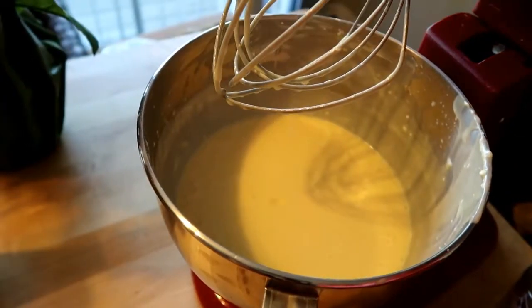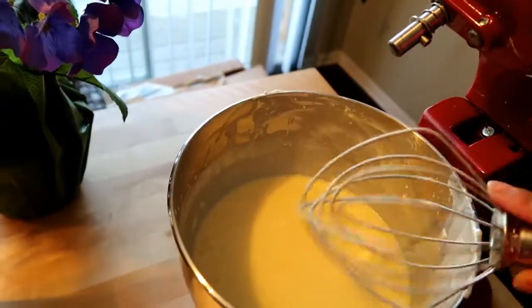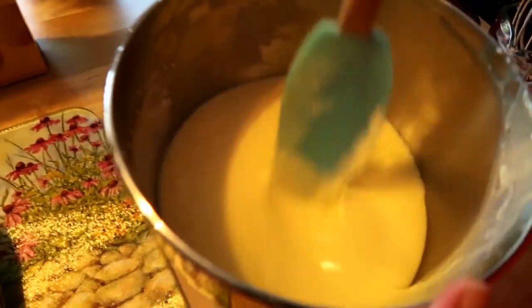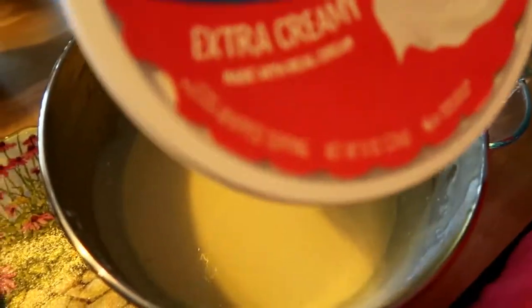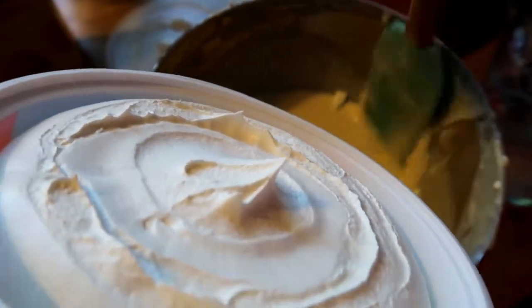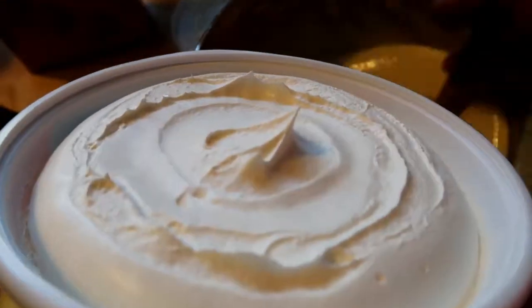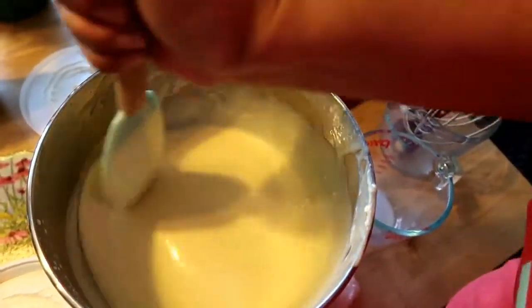Now we're going to remove this from the mixer and make sure we got all this incorporated nicely. We're going to take the Cool Whip and fold it in — this is what's going to give it that nice stiffness. You see some of that cream cheese? That cream cheese is making me mad today. As hot as it is, it doesn't want to cooperate. We don't want anybody having a big chunk of cream cheese in their mouth, so let me make sure I smash this.